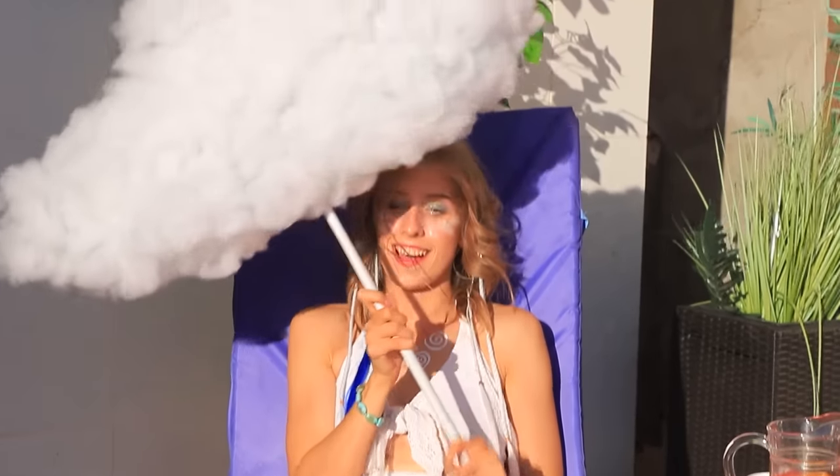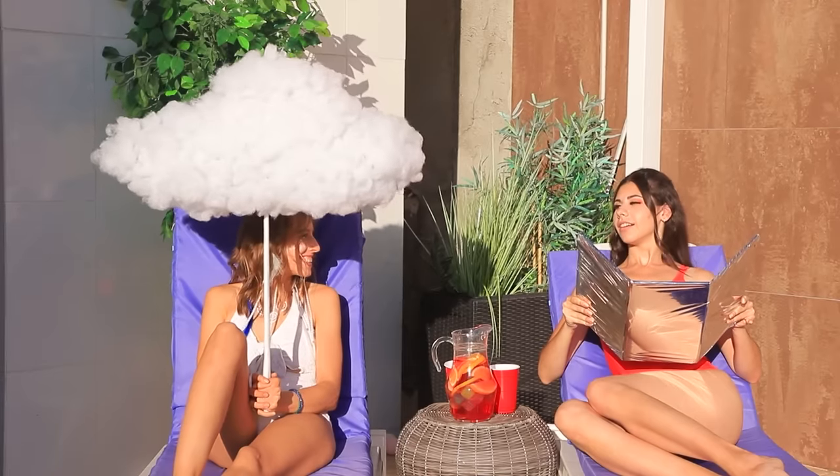Fire! How is it possible? I need a cloud to save me! Here it is! A cloud umbrella that is always over me! Air! You don't know anything about vacations!